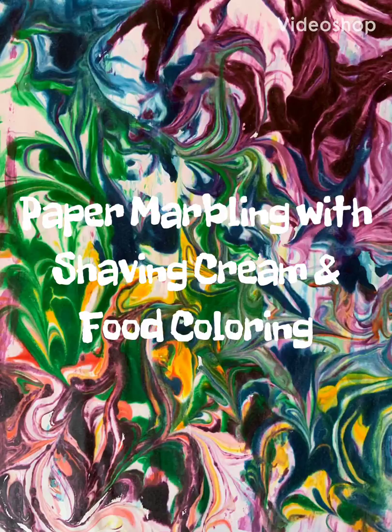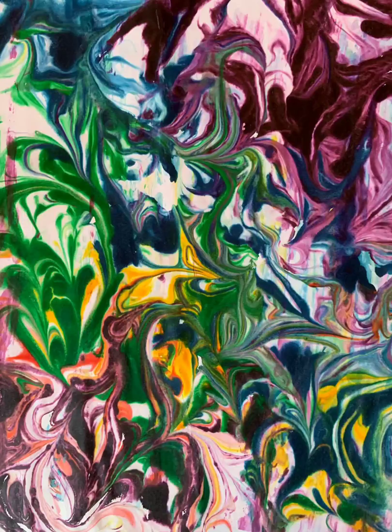Guys, I think you're going to like this one. It is paper marbling with food coloring and shaving cream.